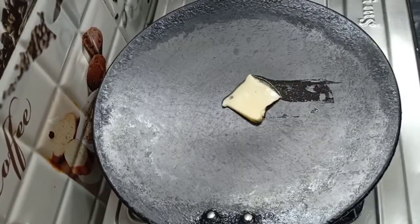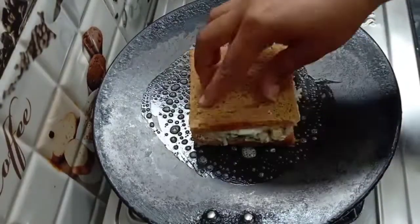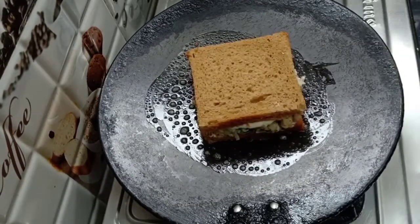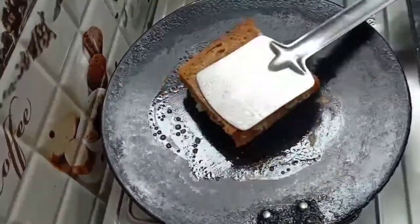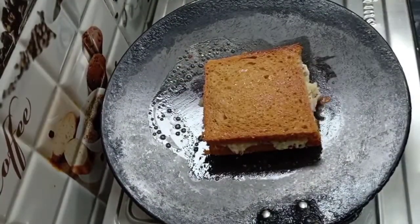I added some butter on the pan. Now we will toast it on both sides until the cheese melts. You can also make it in a sandwich maker, or you can make it in a pan — both work very well. We have toasted it well on both sides.